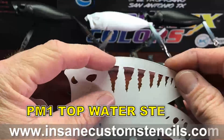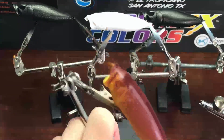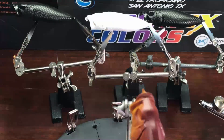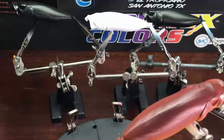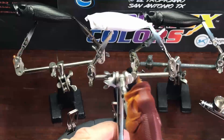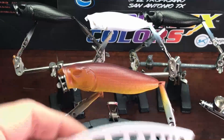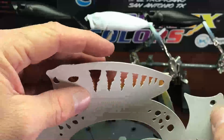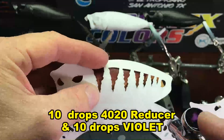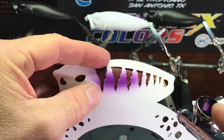Now we'll get the PM1 topwater stencil — you can get this on our website, InsaneCustomStencils.com. If you'll notice, I am air drying the lure as it was still a little damp. I'd sprayed it a little bit heavier than I normally do on the back, so I was only spraying air there. As stated in my other videos, you can cut this stencil off so maybe it's easier for you to handle — I like to leave them on as they're easier to catalog.